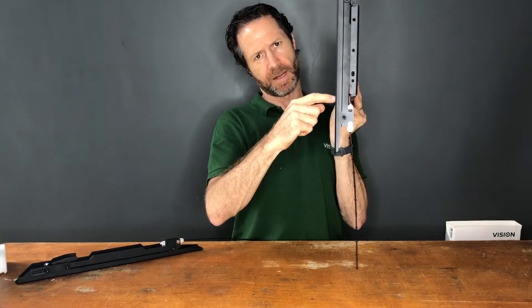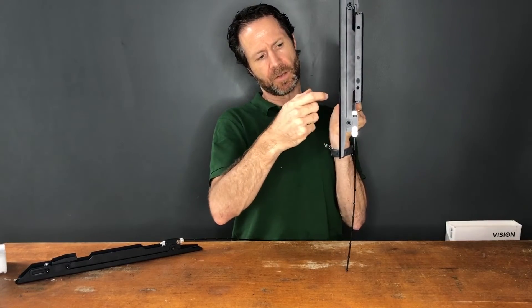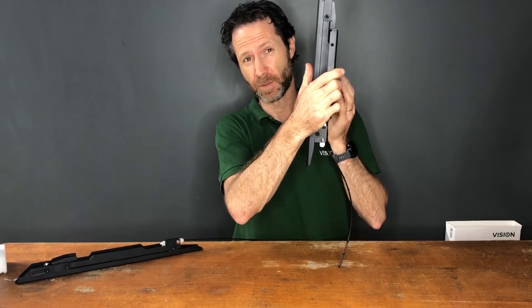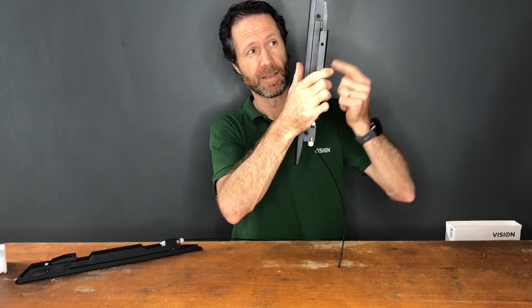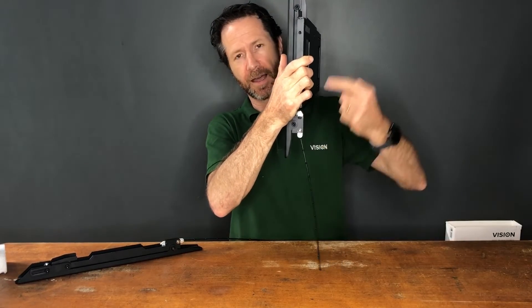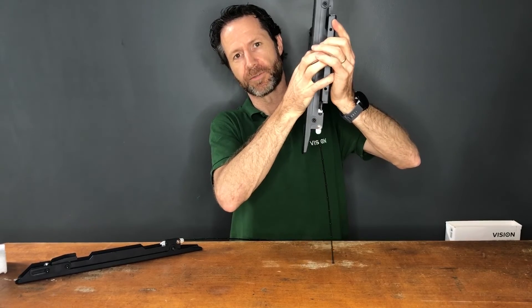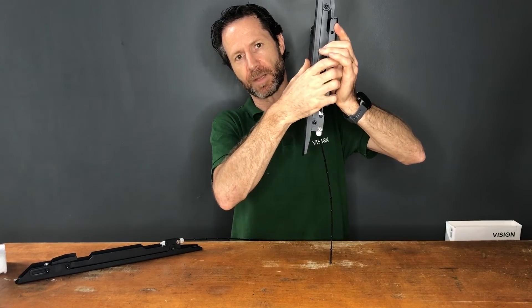These have threaded inserts in them too. If you want to fix them from behind — for example if you've used this on a floor stand, as these fit our Vision floor stands — you can put a screw in from behind to truly fix those arms in place so they can't be lifted off.